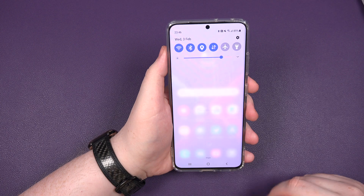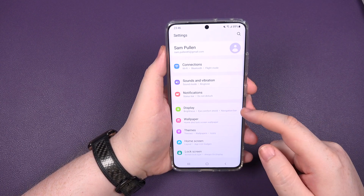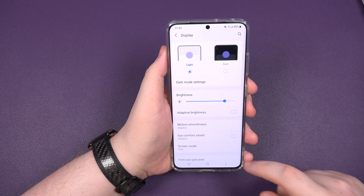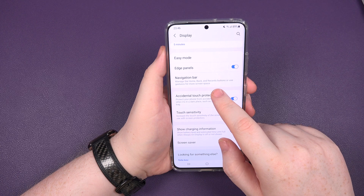First things first, swipe down, click on your settings icon. You then want to go to display. Click on display, scroll down a little bit further, and you're going to get to what says navigation bar.